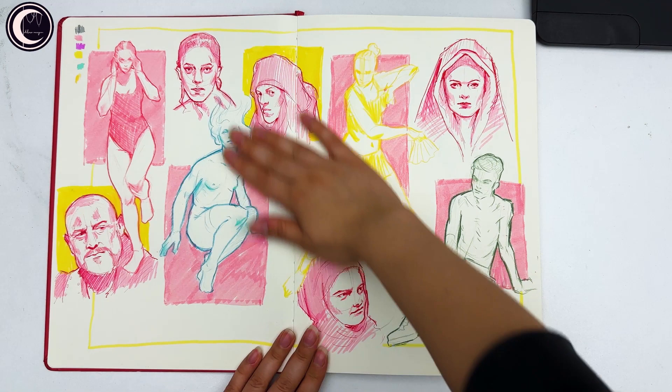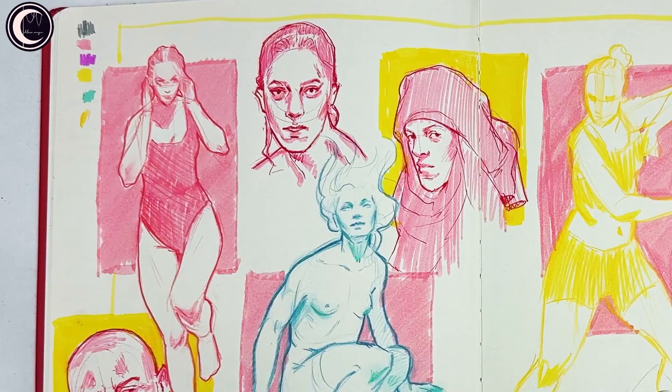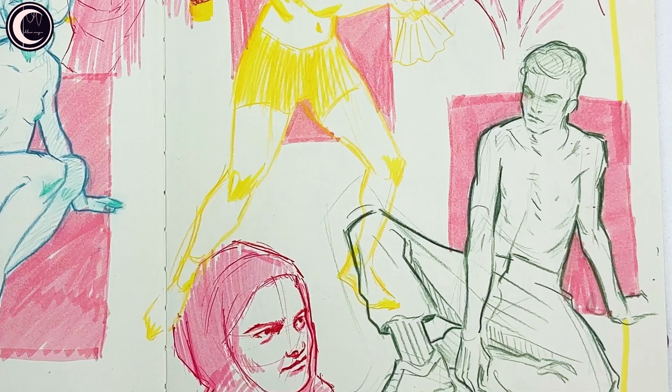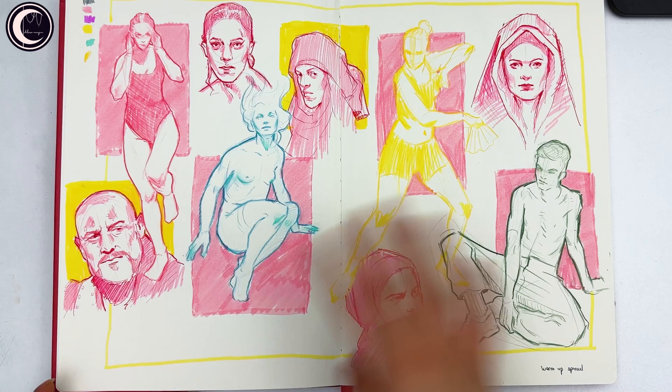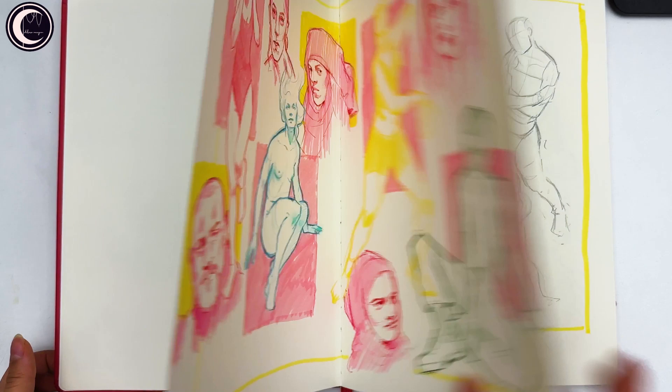On this first spread I'm actually very impressed with myself, because I decided to dive in with a warm-up spread. If you use sketchbooks regularly, you may know the fear of starting a new one — usually you don't want to mess up the first spread, and warm-ups don't turn out amazing. But I just decided to break the ice and not care, and I'm very happy I did. I really love the color combination — the way this yellow works with the purple.